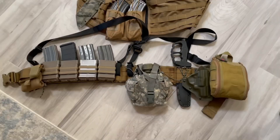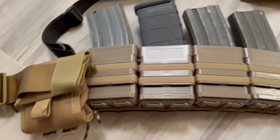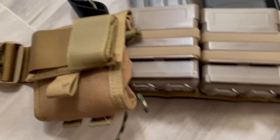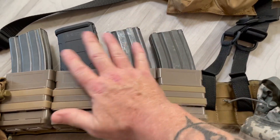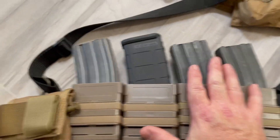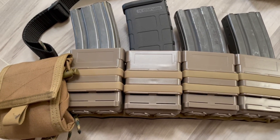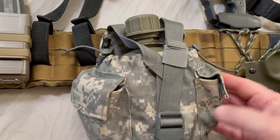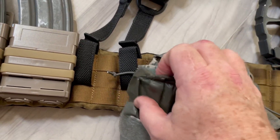Now let's switch over to the 5.56. Same kind of get-up. Blackhawk — just a Blackhawk padded standard belt. These are knockoffs, but they fit these mags so tight I'm not worried about them falling out. I've got a little drop bag here, cheapy, like I've shown in other videos on the back of my plate carrier. Another surplus pouch there — I've got an old bandage in there.